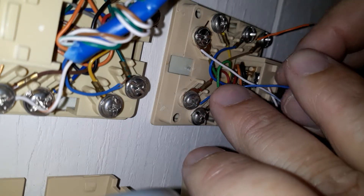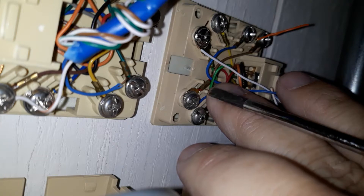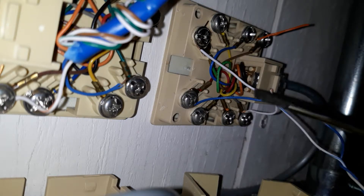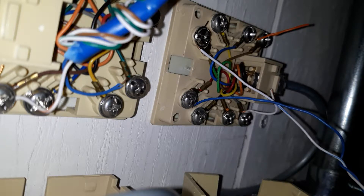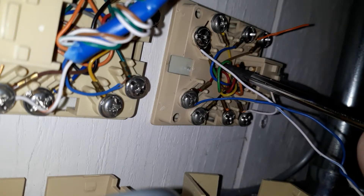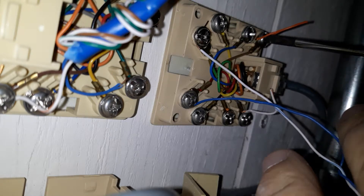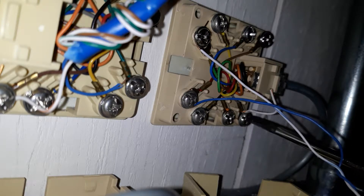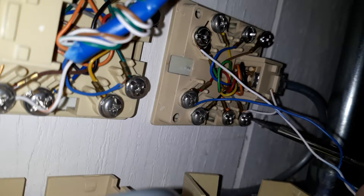I took everything loose and I checked it with my butt set. This is the white and blue right here - it has a dial tone on it with my butt set. That's a telephone, like a portable telephone. You need to get one of those. So I've got dial tone there, coming from the block. I'm bringing dial tone into my fire alarm system on this red and green, and it sends it back out on this gray and brown - the technical term is slate.